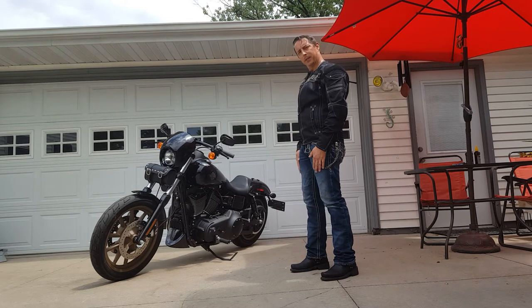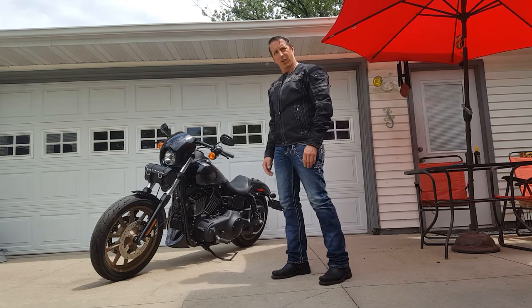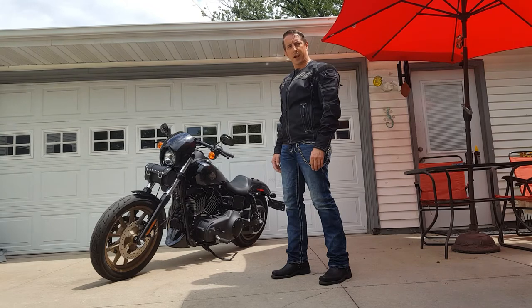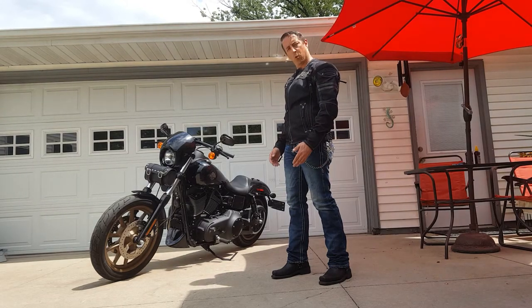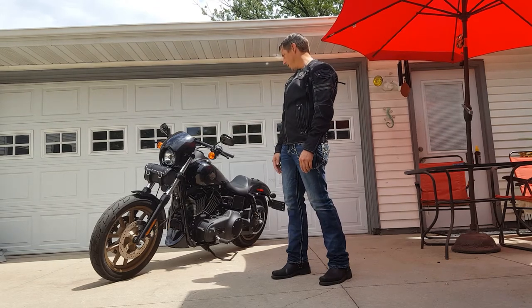I decided after that incident to look no further than VikingBags.com. Because of my success with my 2016 Harley-Davidson Iron 883 — I had purchased a solo bag and had a lot of success with that. It looks great on the bike and it was quality and waterproof, so that's what I look to for this bike.